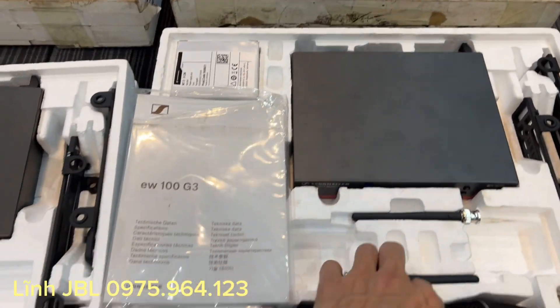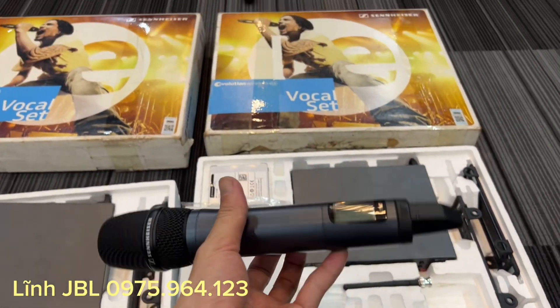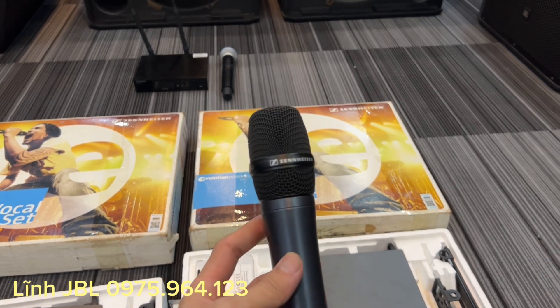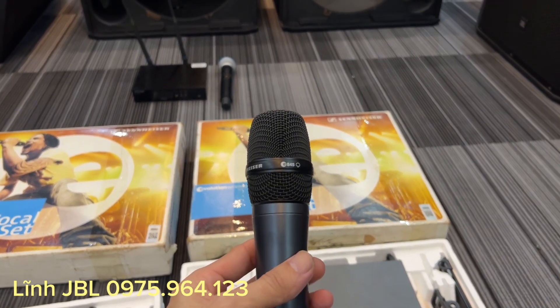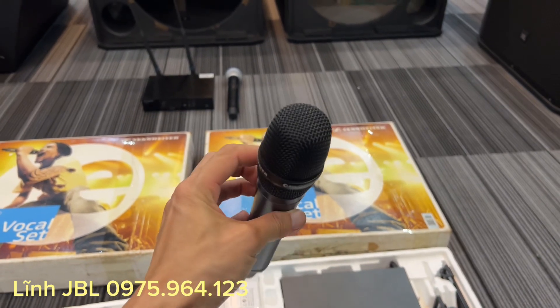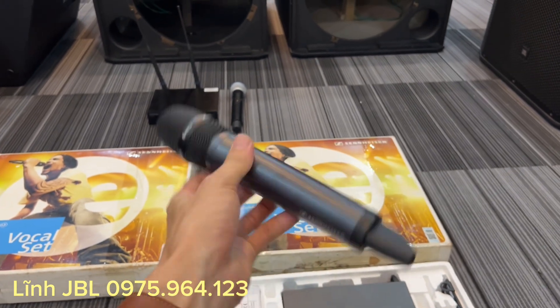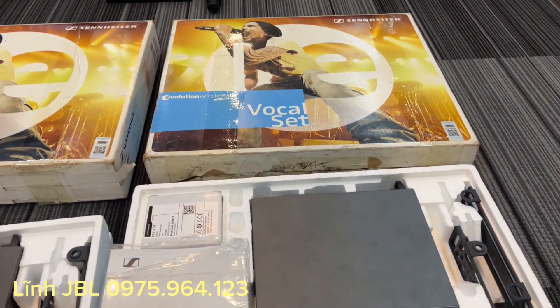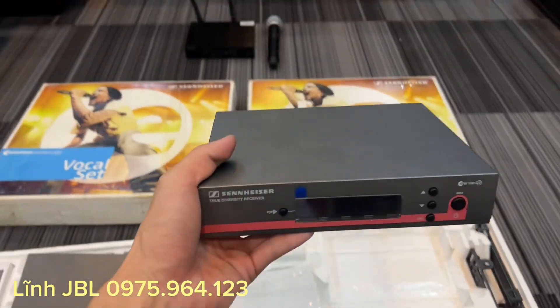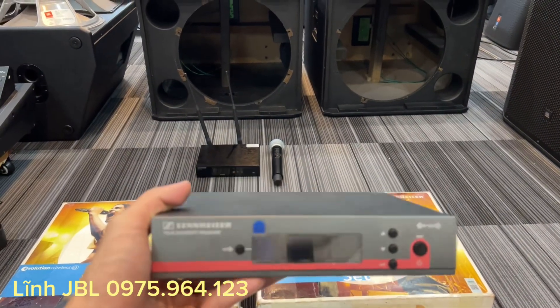Cổ thứ 2 đây, cực kỳ là xuất sắc các bác nhé. E845. Các bác biết rồi, những cái dòng mic Xenizer hay là Sennheiser, thì chất âm là thuộc hàng đầu thế giới rồi.